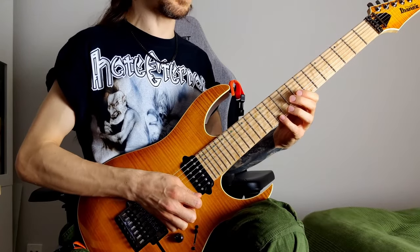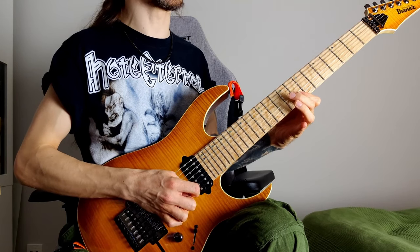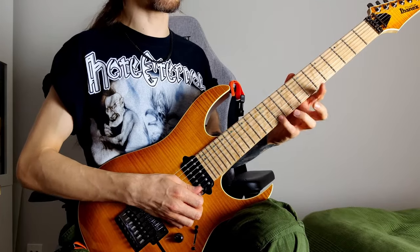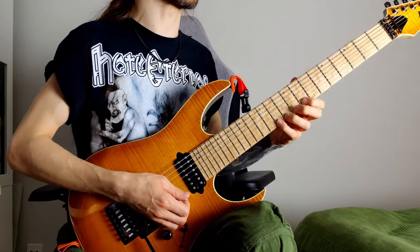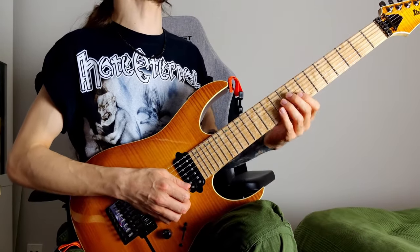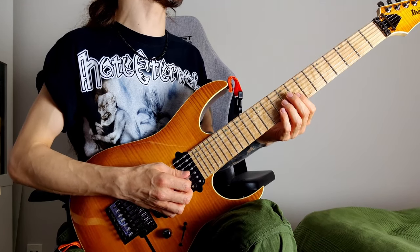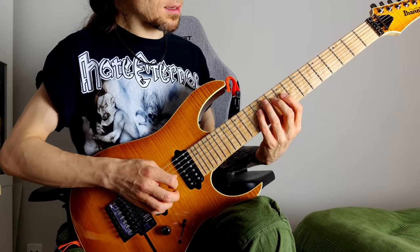And then descending, I'm going from the 3rd, to the 9th, to the root, and then to the 5th. You can see the frets — 11th, 10th, 8th on the E, then back to the 8th on the B and G respectively. And then I'm going to the 9th on the D string, on the 12th fret.